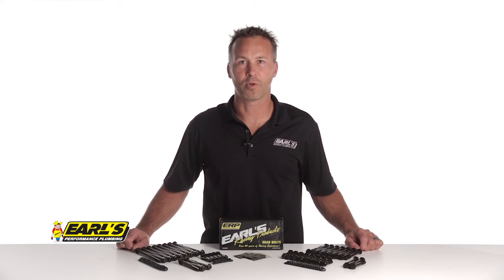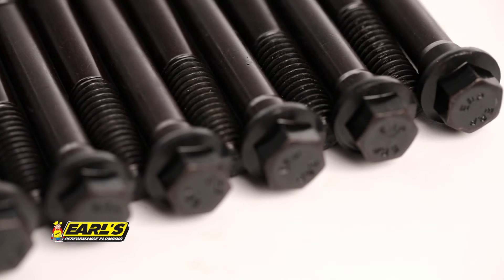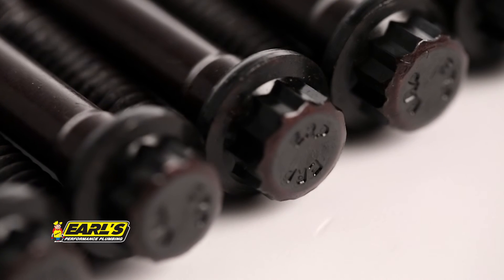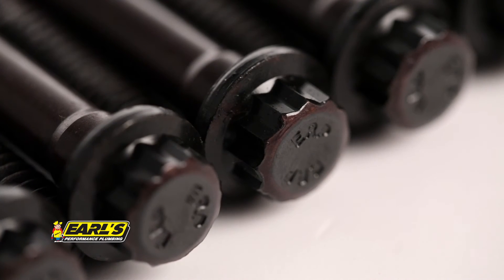But best of all, our bolts are made in the USA. Choose your next set of Earls head bolts with the classic hex head or 12 point design. Both are protected by a durable black oxide finish.